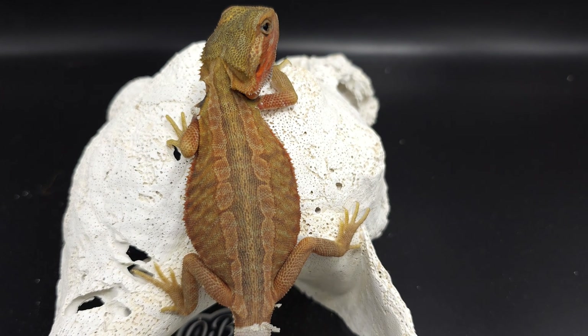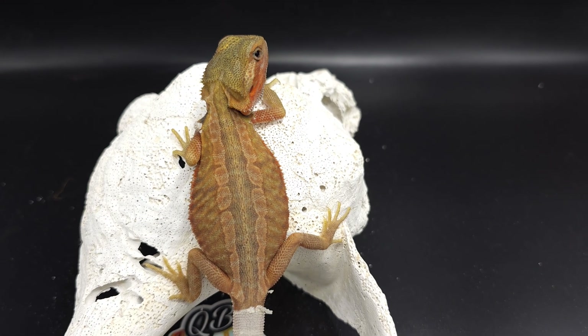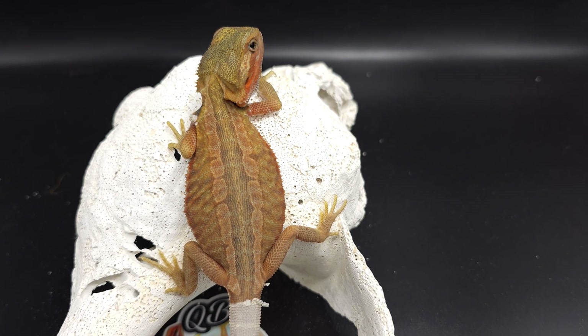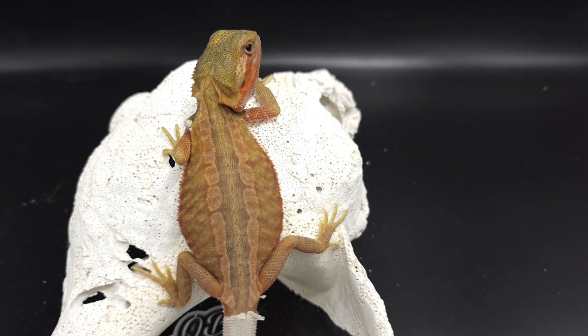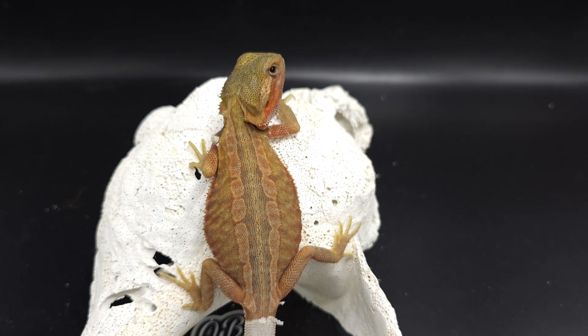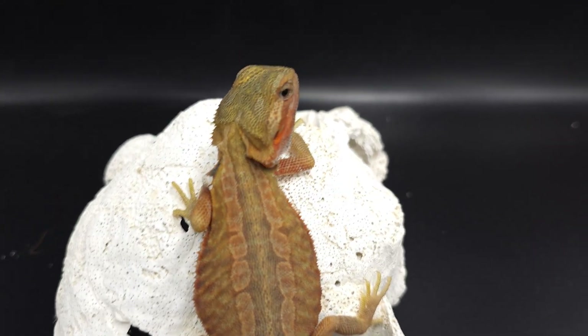So if I bred this girl to a genetic stripe, all the babies will come out genetic stripe, or at least the majority, just because she's technically a genetic stripe. That's really what the next video is going to be about. I don't want to get too much into it right now — I just want to show off some nice leatherbacks.